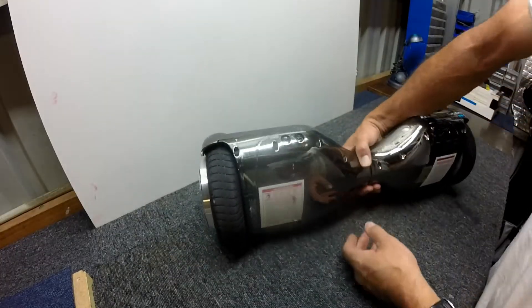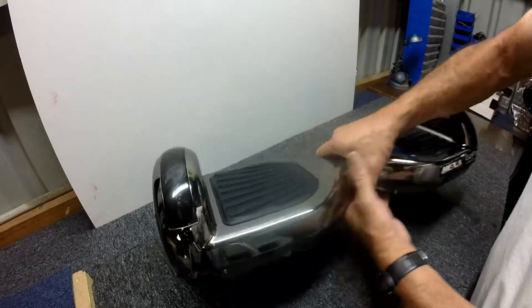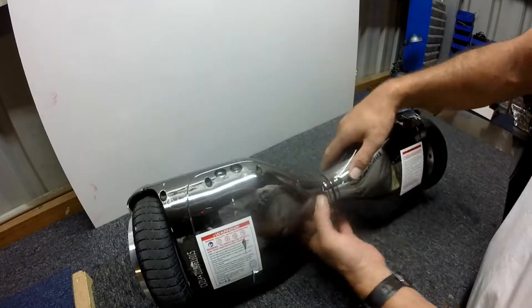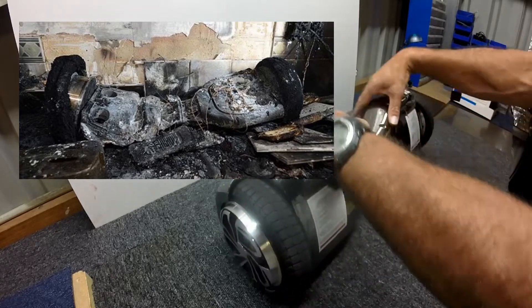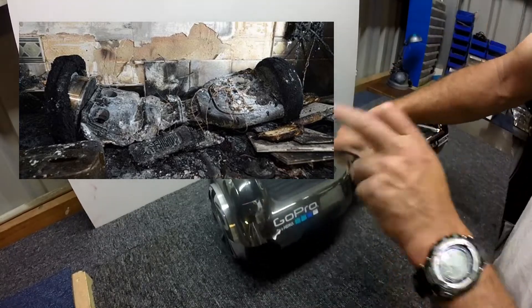Looks good to me. Awesome. So yeah, I hope you've gotten something out of this guys. If you've got one of these Segways, or a Segway similar, and it's got a rattle on it — for goodness sake pull it apart, find out what the rattle is, because it could be a screw. And if you go for a roly-poly, which these do roly-poly with, and the screw lands on top of the circuit board — zap zap, she's all over.